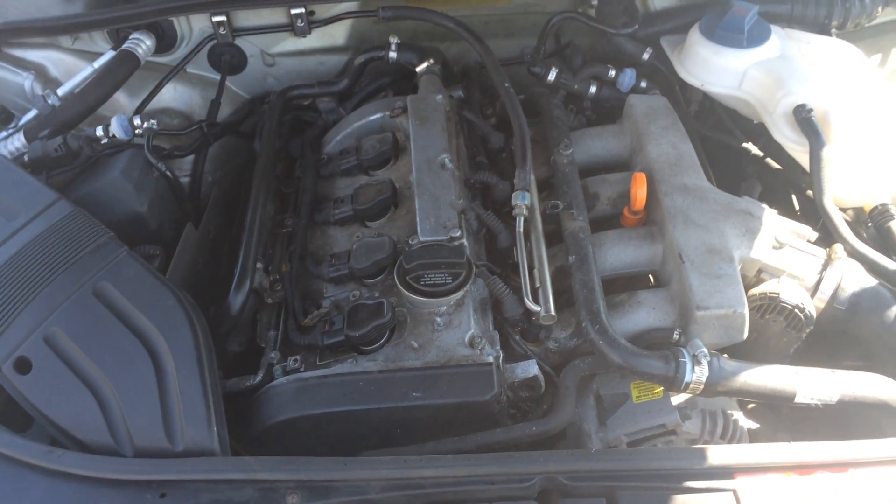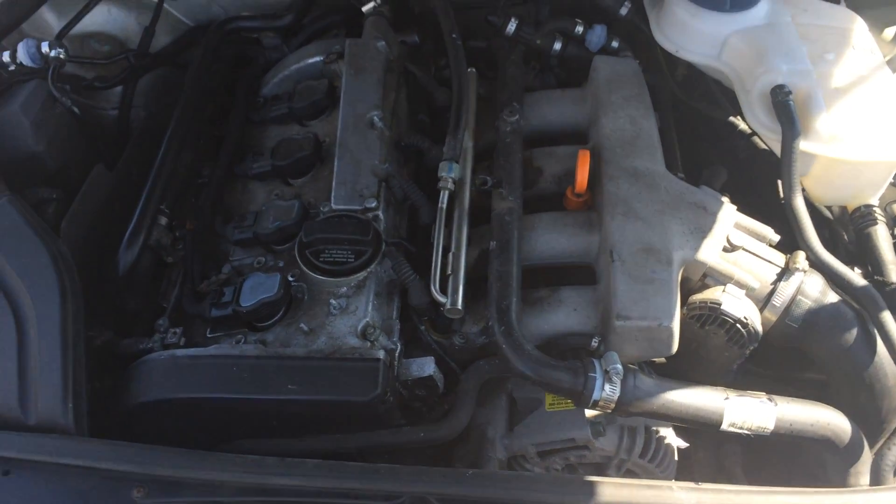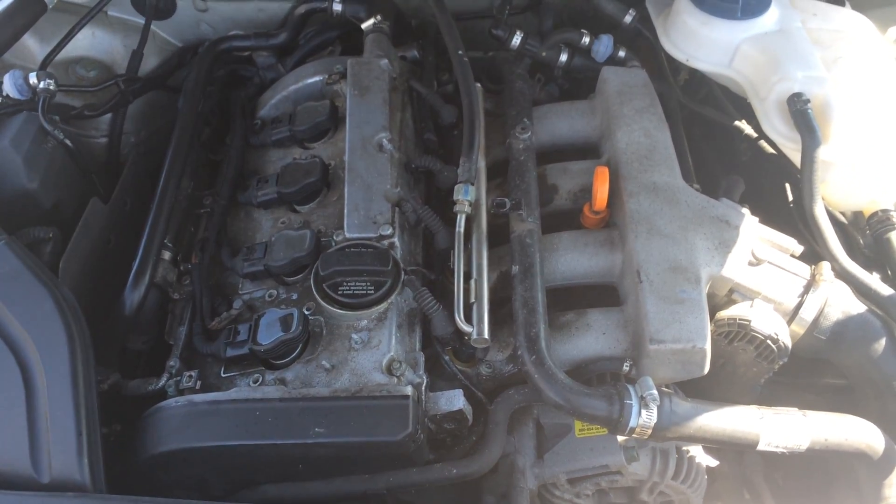So we have a 2002 Audi A4, and if you're looking to test the coil packs — a lot of times these cars will have the coil packs go bad — it's a very common issue.